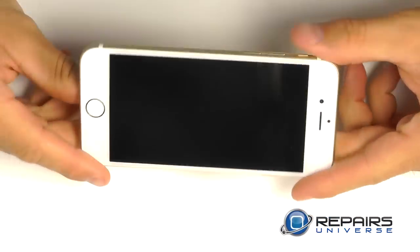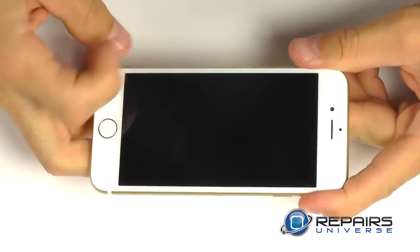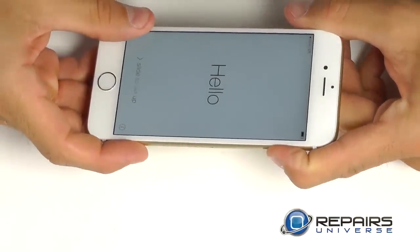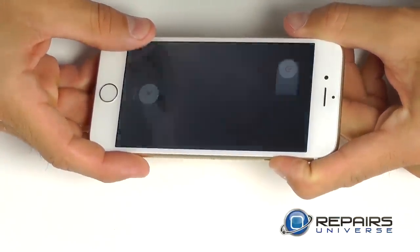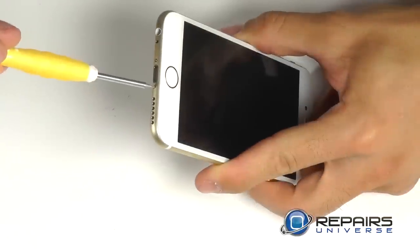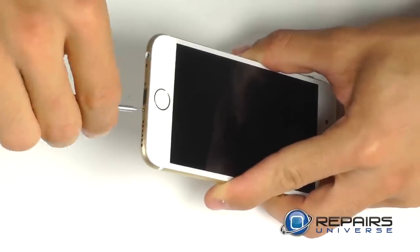We're going to get started here with our brand new iPhone 6 right out of the box. Before we start any disassembly work, let's go ahead and power the phone off. We can now go ahead and take out the two pentalobe screws, one on either side of our lightning port down at the bottom of the phone.